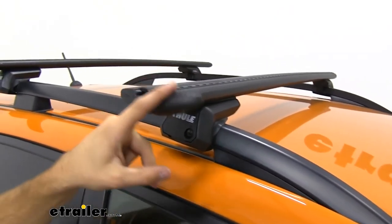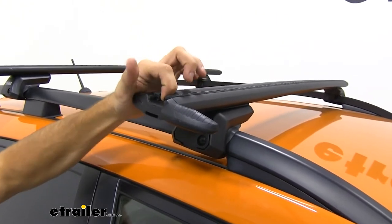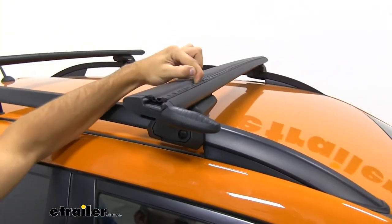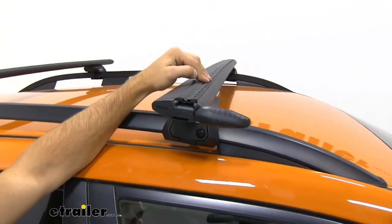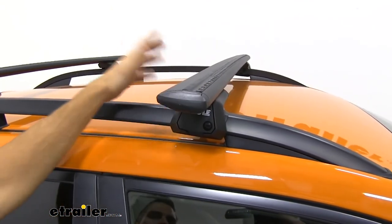We can flip open our cap just like that to access our T-slot, and all we have to do is split the two strips and slide our T-slot accessory to the location on our roof rack, then tighten it down and close up our end cap.